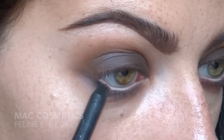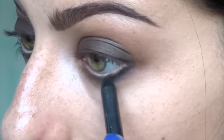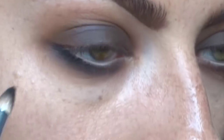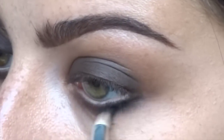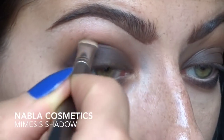This is MAC Feline and I'm going to go in with the pencil and smudge it. I'm adding this to the very outer edge, then taking a pencil brush to smudge it out so there are no lines. You can see I'm bringing it a little bit further in than I applied it - that's why you only want to put it right on the outer edge because that pencil will move. Put a little bit out there and then bring it in further with your pencil brush.